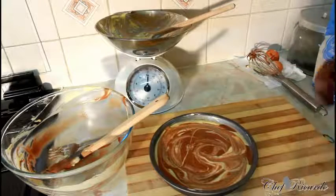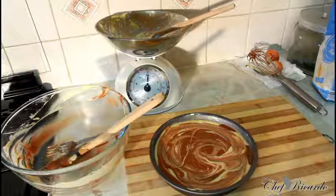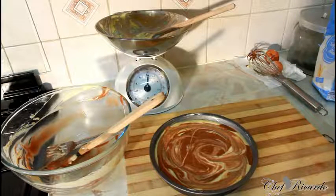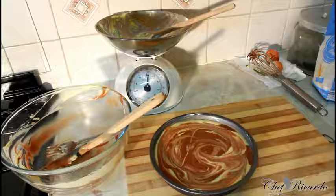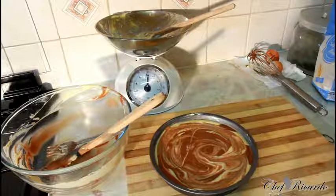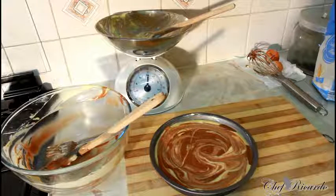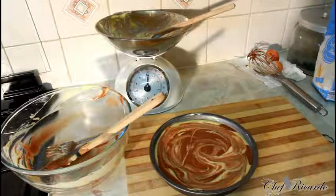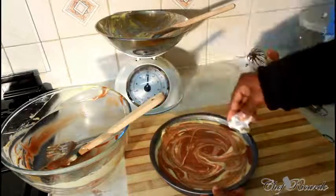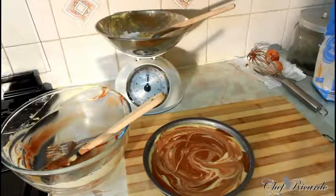Pre-heat your oven first — that's the very first thing you want to do. Put it on gas mark 4 or 5. If you're using an electric oven, set it to 165 or 170 degrees for 20 to 25 minutes. If it needs a little more time, give it another couple of minutes. On gas mark 4 or 5 it takes about 25 minutes.